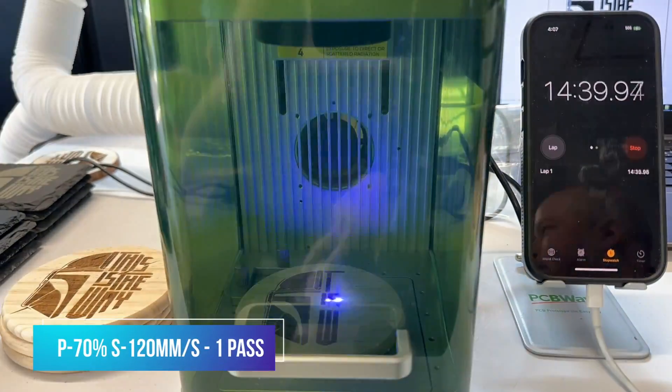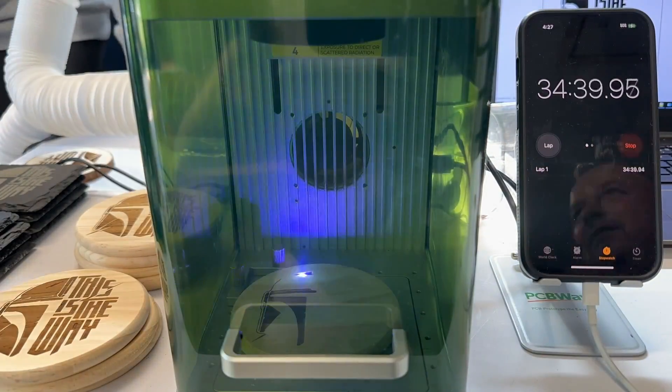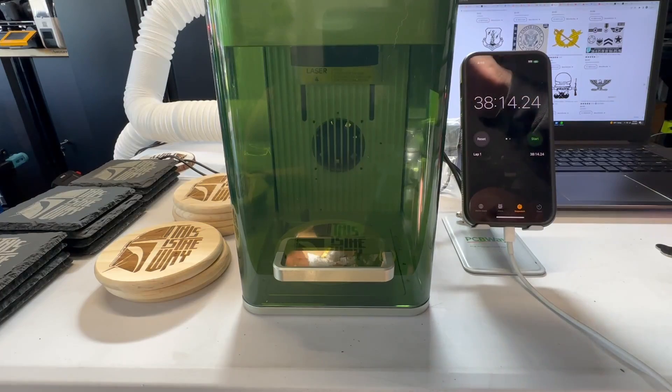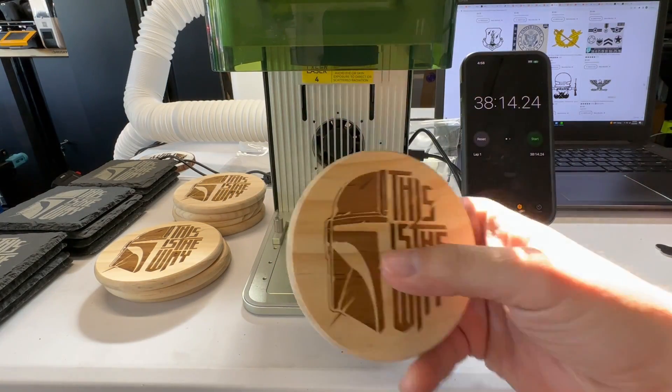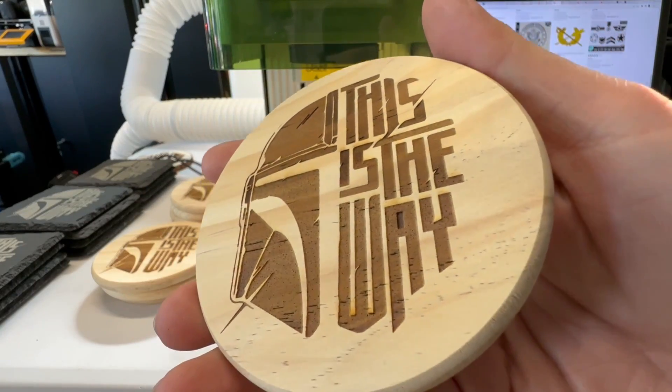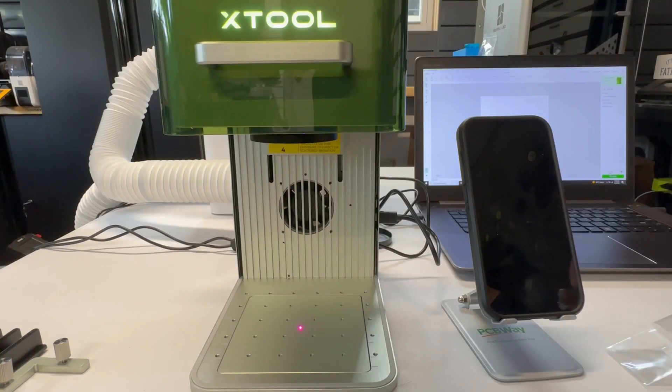Let's see how many I could get done. Since it's the same design and the same speed and same power, same amount done in about the same amount of time. Came out real nice for one pass, and batch processing is pretty darn easy.